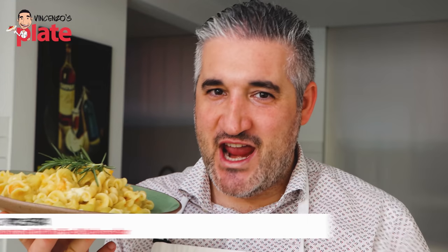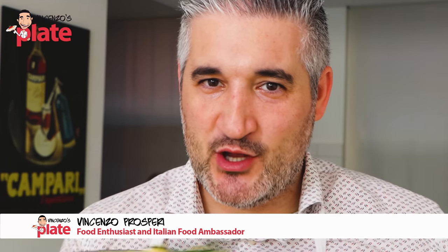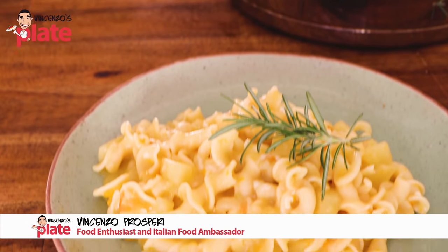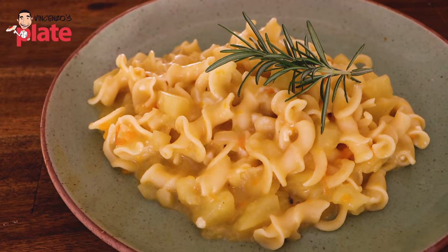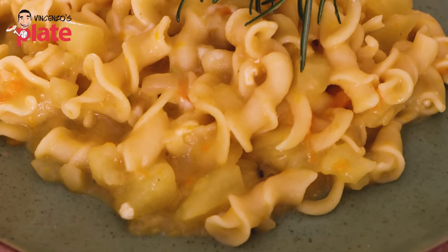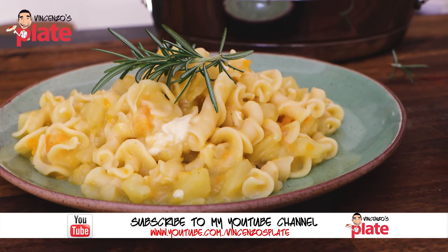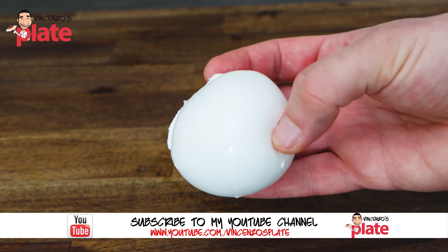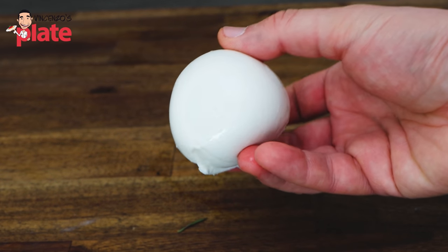Hi, and welcome to Vincenzo's Plate, the place where you get to learn how to cook amazing Italian recipes. This is a classic Neapolitan pasta — potato pasta. It's gonna take you right to Naples. I did use my twist, which is the buffalo mozzarella instead of the provolone. You wanna learn more about this dish, please follow my steps. So easy, honestly, it's so easy.